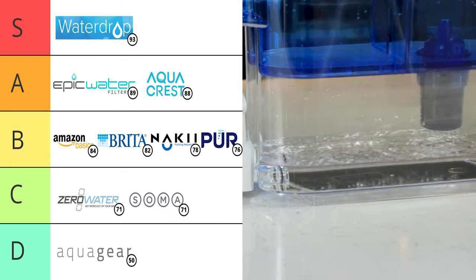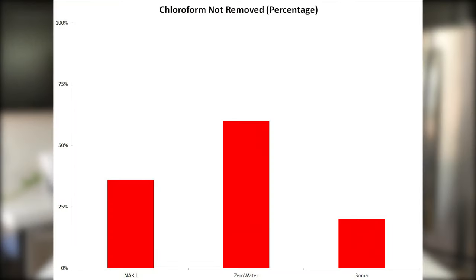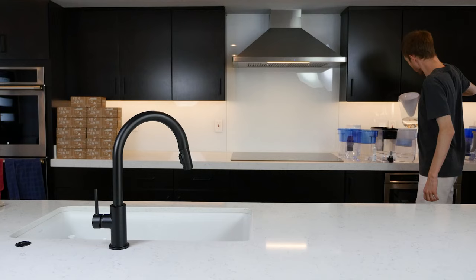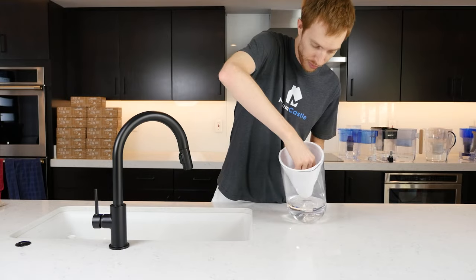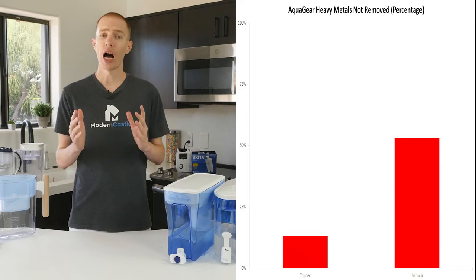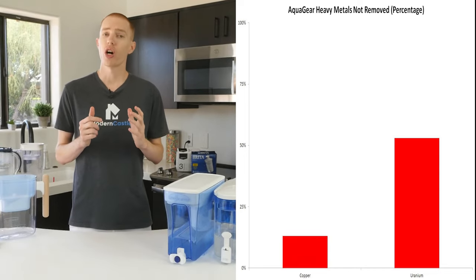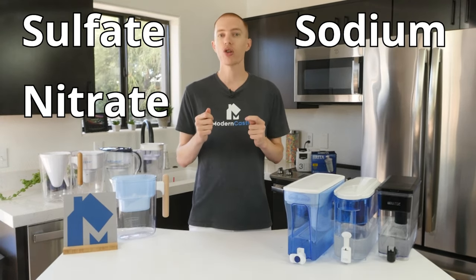Pure was sort of middle of the road — it removed chloroform and uranium, but added silver, lead, nitrate, manganese, and sodium. Nakey, ZeroWater, Soma, and AquaGear all leave much to be desired. Nakey failed to remove 36% of the chloroform. ZeroWater failed to remove 60% of the chloroform. Soma failed to remove 20% of the chloroform, and Soma-filtered water showed a tiny increase in two other THM compounds, along with increases in silver and sodium. AquaGear was the worst performer by far — while it removed 100% of chloroform, it failed to remove 13% of copper and 53% of uranium, and the filtration process added sulfate, nitrate, sodium, and chloride to the water.